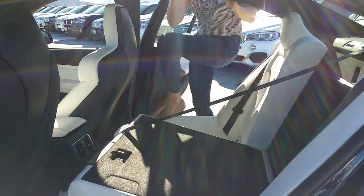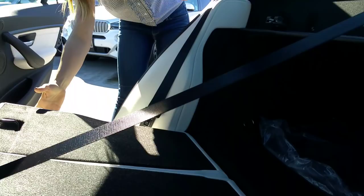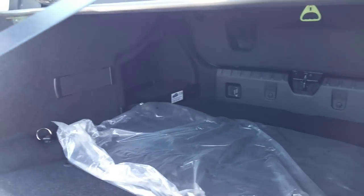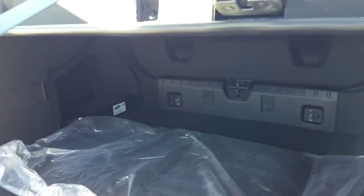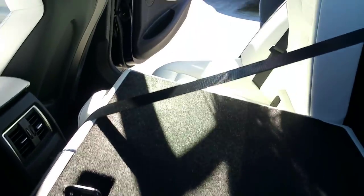We'll show you the other one with the seat down — so there we go, you can see. It's got a black covering in the back, so depending on the cargo you're carrying, at least you don't have the opal white on the back of the seats for the trunk area.